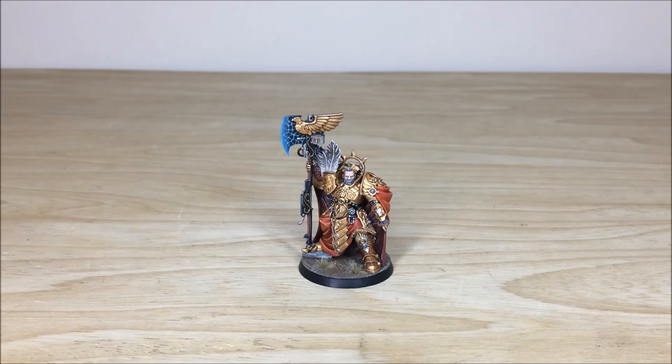Thanks for watching the video guys — I hope you liked this video about Trajan Valoris. He's an awesome character model and Terry had a great time working on him. If you're interested in a character commission, we do specialize in characters here at Siege, along with centerpiece models. Please head to our website, linked in the description, to request a quote. Also in the description are links to all our social media — Instagram, Facebook and Twitter — where we post a lot of content and updates.